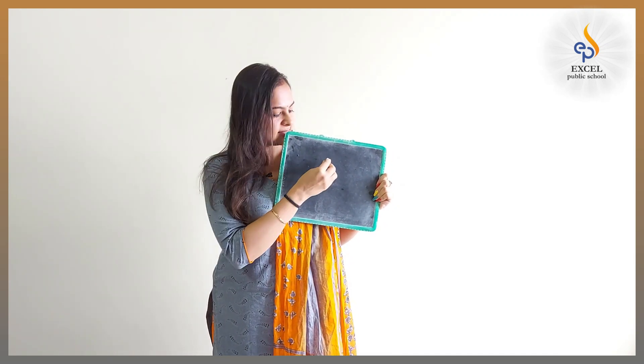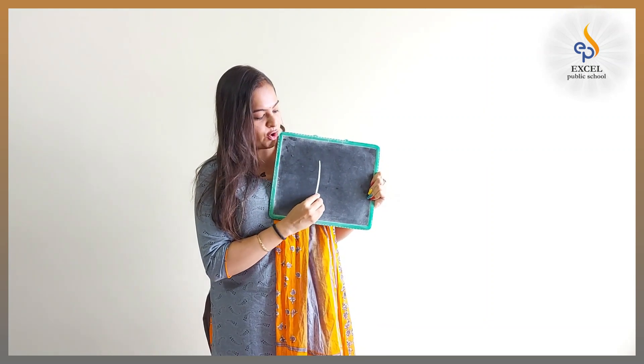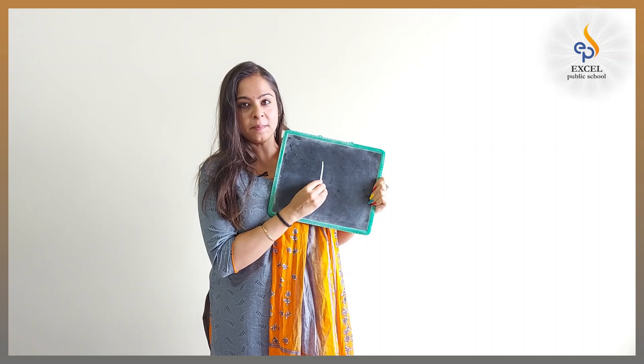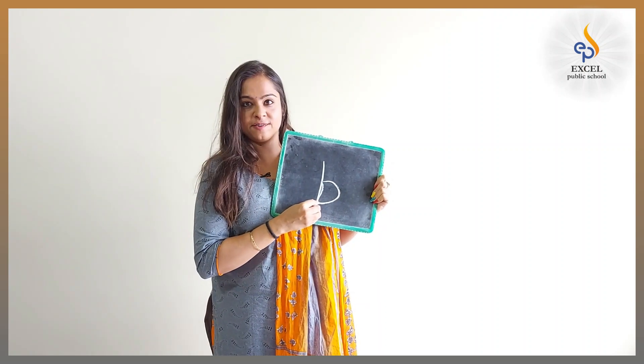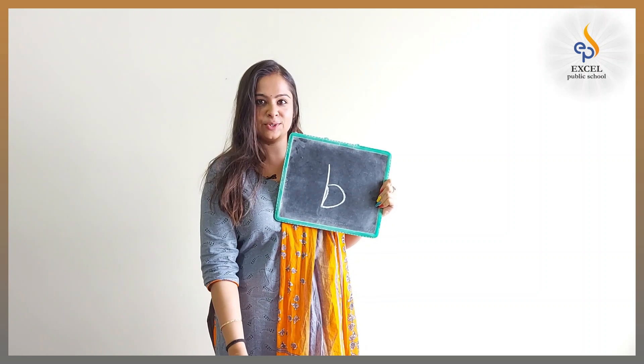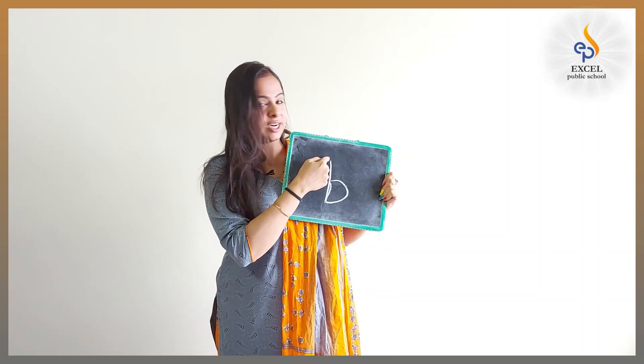The task for you today is: tell mama to write B on the slate. Standing line, go up, stop. Make a tummy curve. And you need to use your pointing finger and trace on it.